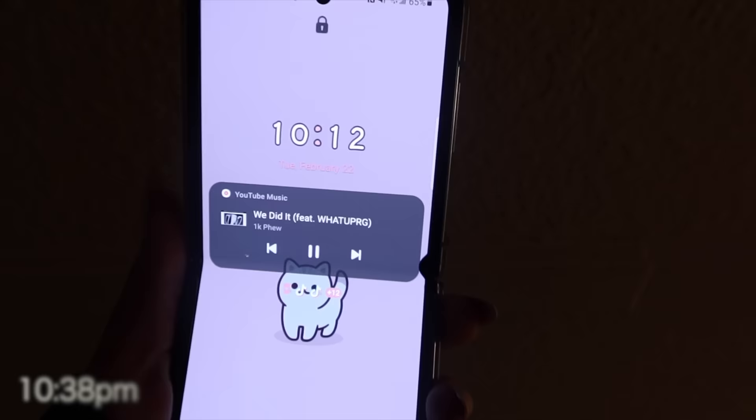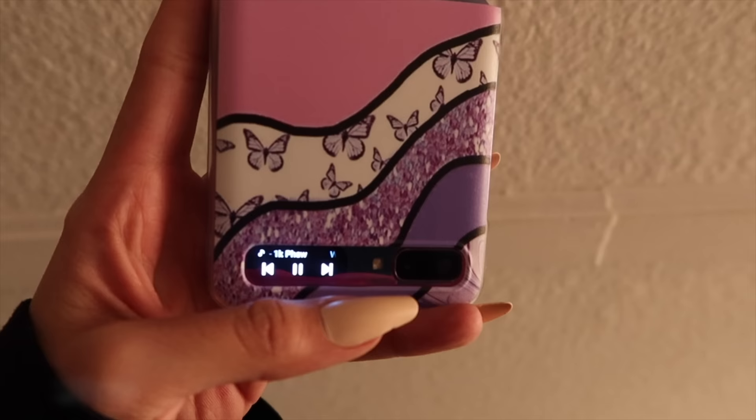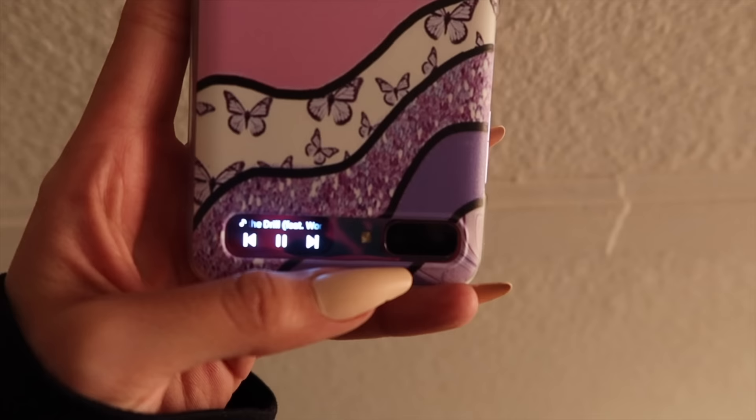I actually took the Z Flip with me to the gym today, and honestly it was really, really helpful. I was able to change my songs just by using that little screen right there, so it was really cool. But overall, it was the same experience at the gym, except a little cooler that I got to use that little function.